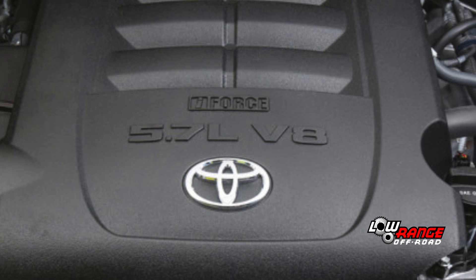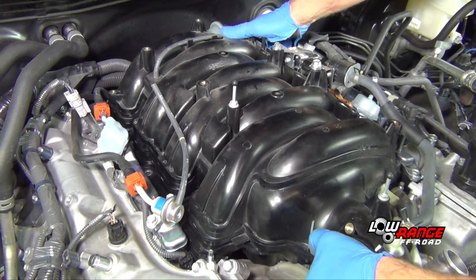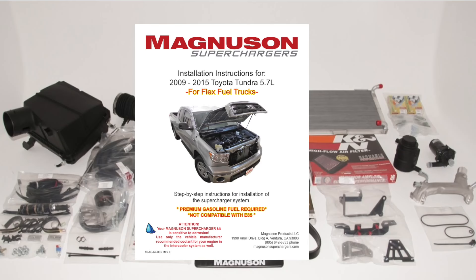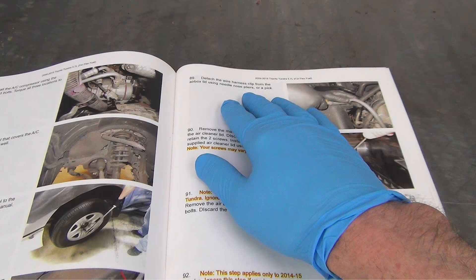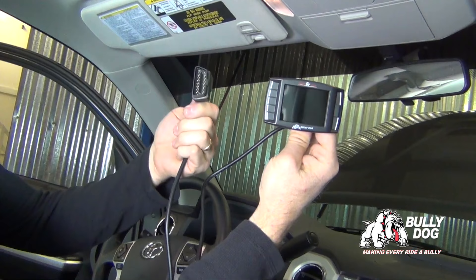This video is intended to give an overview of what's involved with installing a Magnuson supercharger on a Tundra 5.7 liter flex fuel engine. We're using a 2017 Tundra for our instructions; however, they also apply to the 2007 to 2016 models. This video is not intended to give complete, detailed, step-by-step instructions. More detailed information can be found in the instruction manual supplied with the kit.